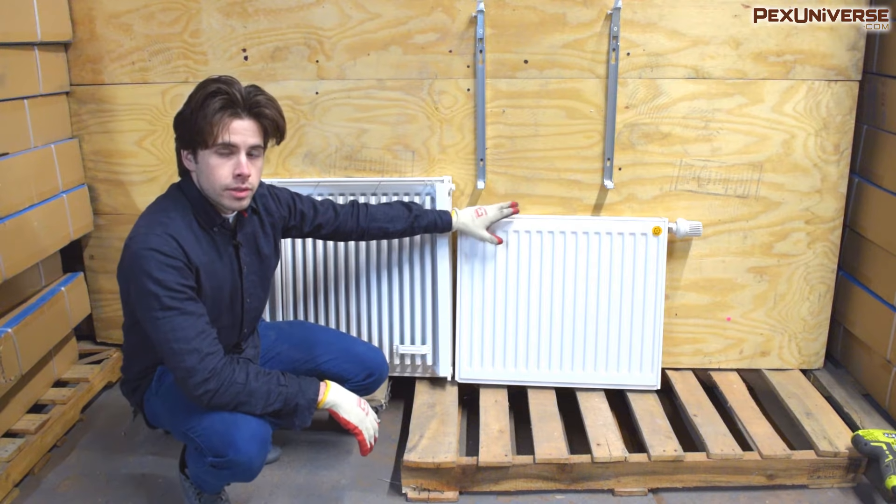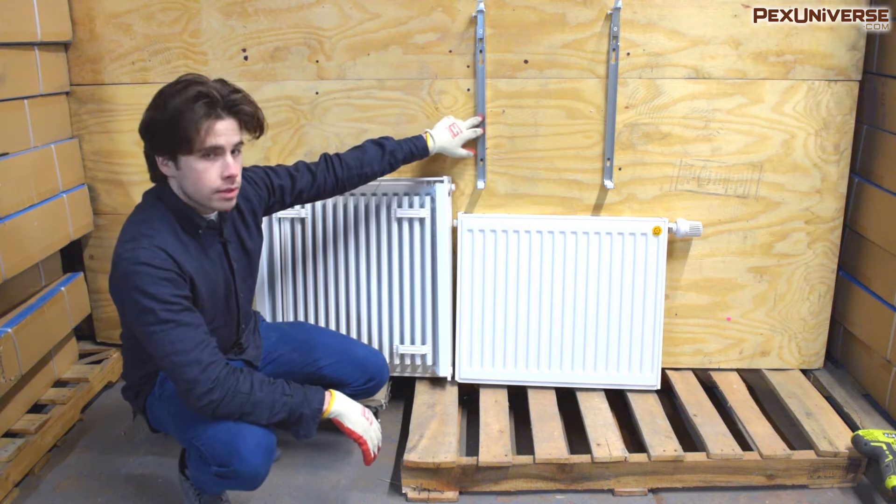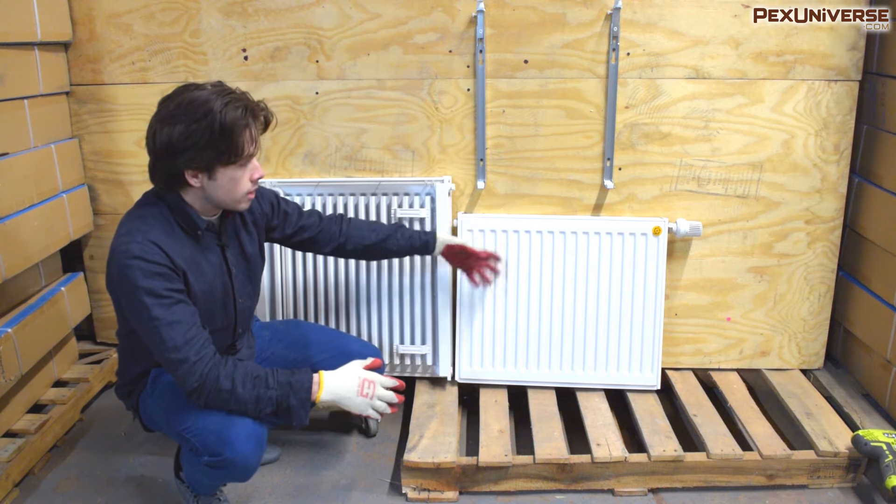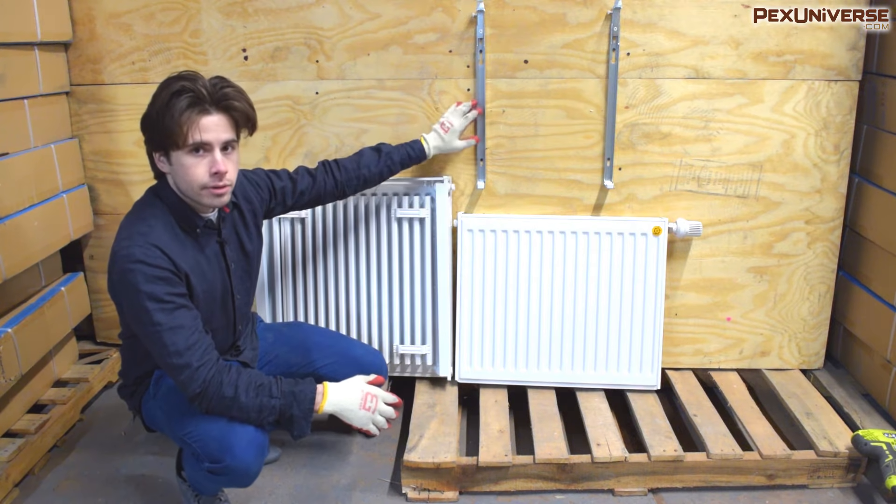If your radiator is above 71 inches wide you're going to need two sets of mounting brackets, and your installation manual will show you how to do that. If it's below 71 inches, like these right here, one pair is fine.